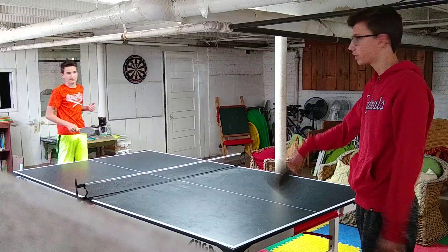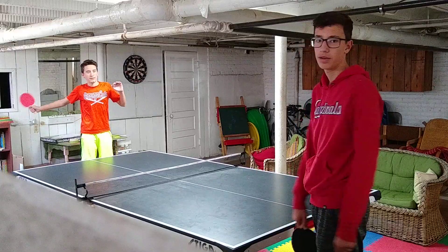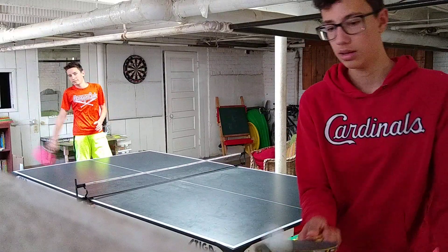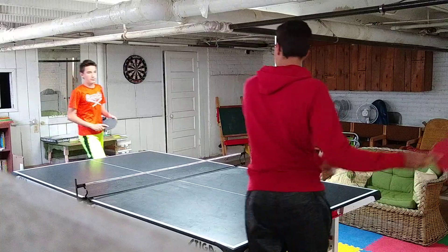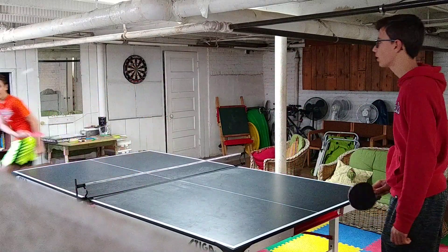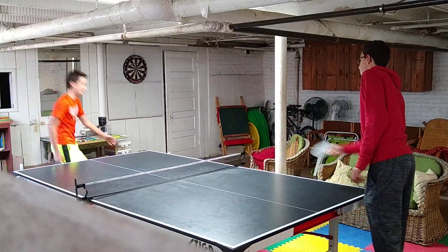Let's discuss backspin. The way to put backspin on the ball is to hit it like this — that puts a spin on the ball so when the ball bounces it'll bounce less and sometimes even go backwards. I'll hit it to him and then he'll put some backspin on it, and as you can see the ball doesn't bounce as much as it normally would.